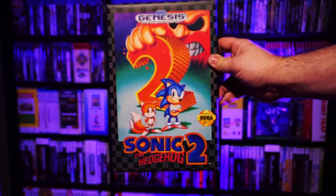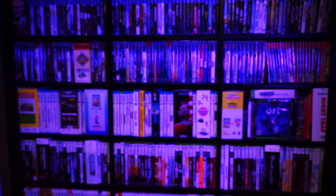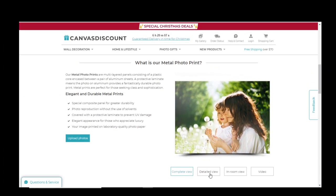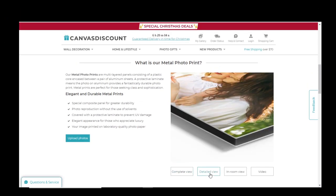There are other print media besides canvas that you could consider for a project like this. These include board prints, photo tiles, or even printed metal posters. They would each give a slightly different effect, but you could easily pick what best suits your style.